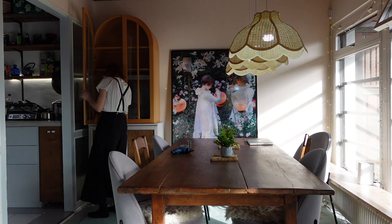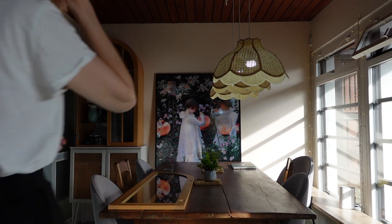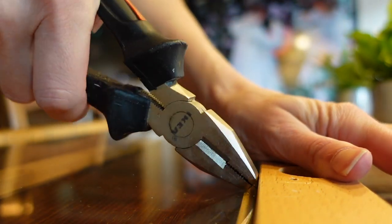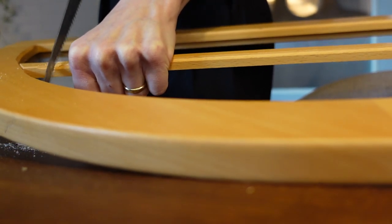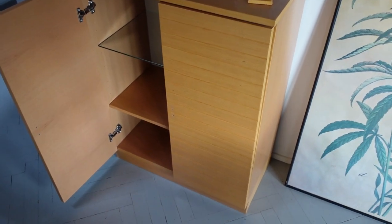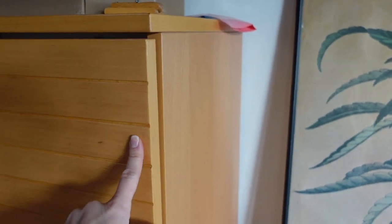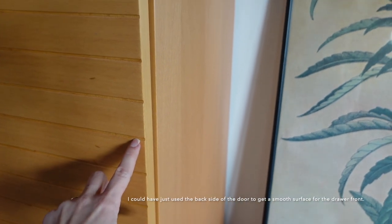First thing I did was take off the doors. Then I took out the plastic trim that held the glass in place. Some of the nails were left in so I took those out. And once the glass was out, I took a handsaw and cut out those decorative middle pieces. I might try and do the drawer fronts from these — they kind of have this fun pattern.